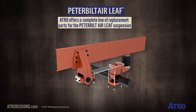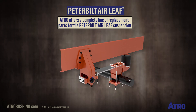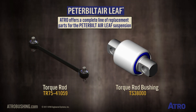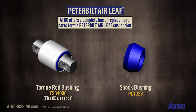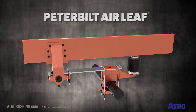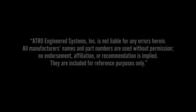Atro offers a complete line of replacement parts for the Peterbilt Air Leaf suspension. Thank you, Tony.